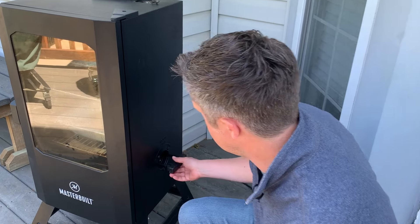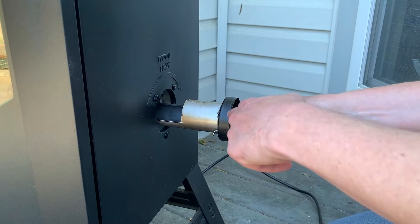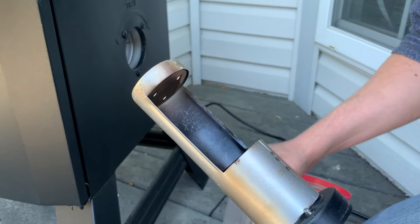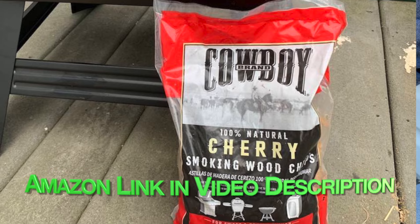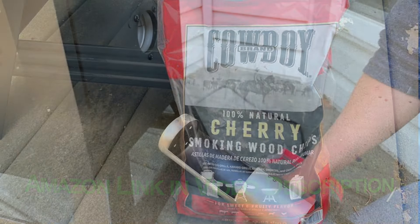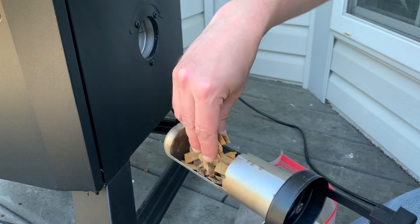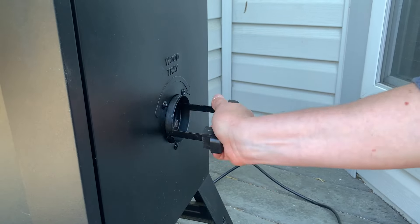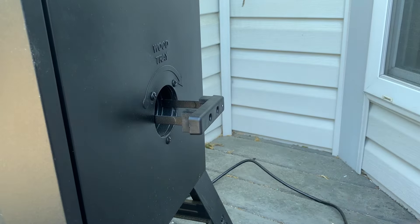Once the smoker has come up to temperature, it's time to add our wood chips. Come over to your wood loading tray and turn it counterclockwise to open it — be careful because the metal part will be hot. Take some wood chips; you can use any kind you like. I like these cherry wood chips from Cowboy brand. If you're new to smoking, I'd start with apple or cherry wood chips until you figure out what kinds of woods you prefer. Fill up the tray, put it back in, push it all the way in, and then turn it all the way to the right so the chips fall into the smoking tray.